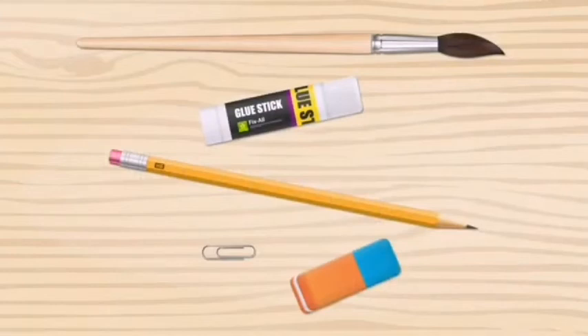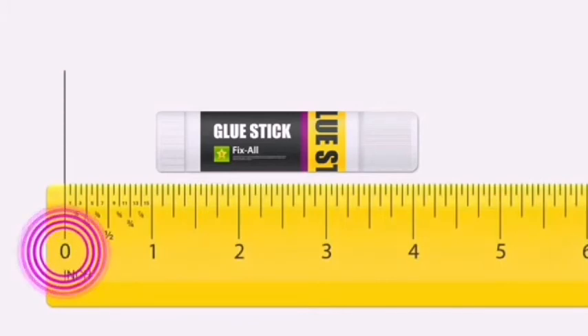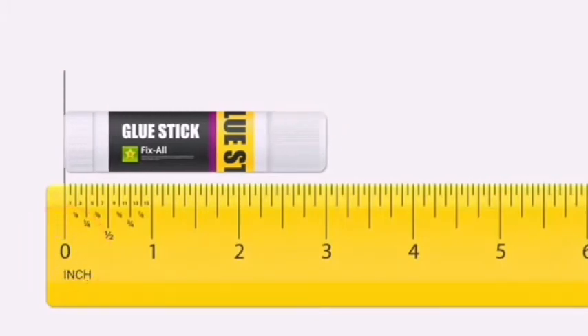Now, let's measure the length of the glue stick. The glue stick is three inches long.